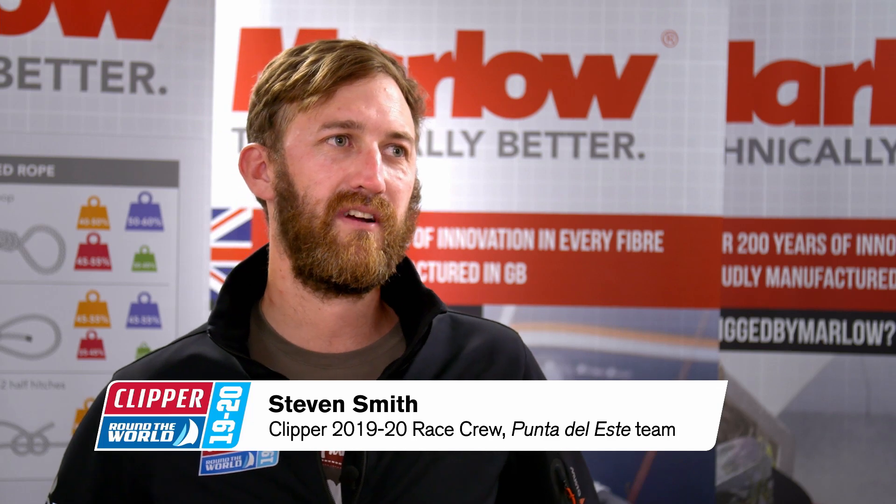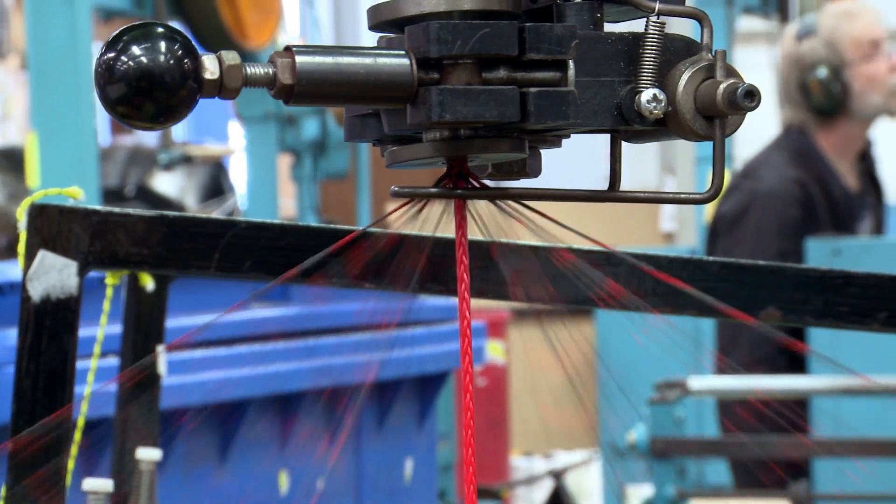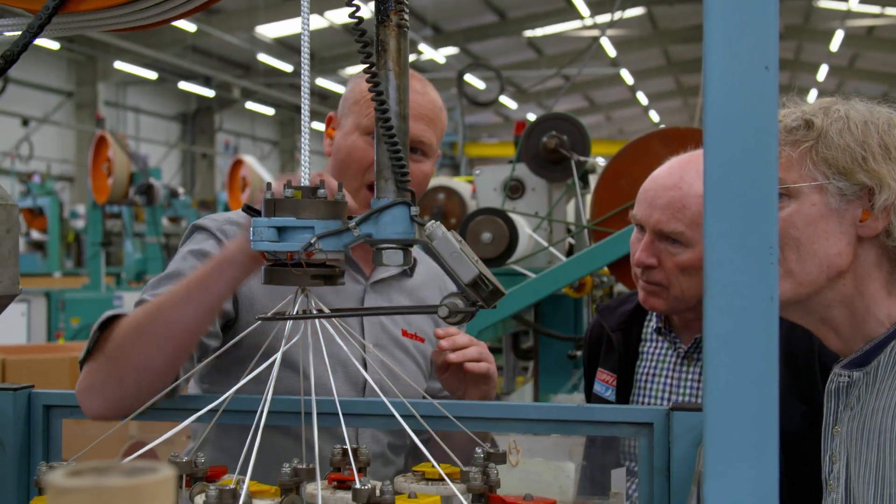I've been on board a boat, we've had ropes cut out, so you see what's in the middle, but it's good to see the process from beginning to end. Pretty impressive to see how it starts off as lots of strands put together, and the Dyneema creates that strength, and then obviously all the various different colours on the outside. Seeing where it was spun was quite interesting.